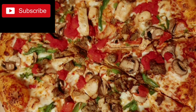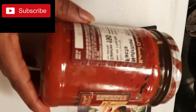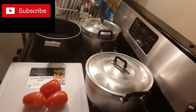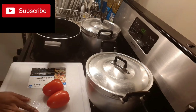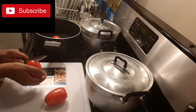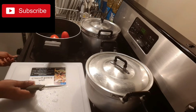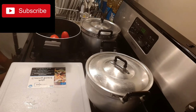So guys, this is my pizza sauce — let's prepare it together. So I have my tomatoes and I will be cooking them for about five minutes. Let's wait while it is on fire.